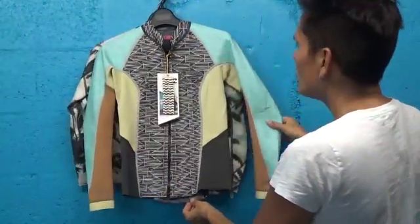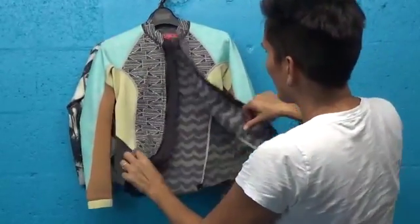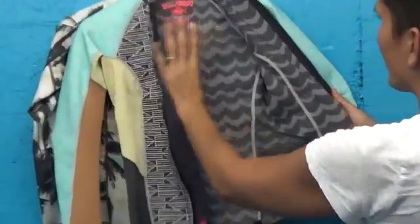What we have here is a two millimeter jacket, so it's two millimeter thick neoprene throughout. You can see here on the inside we have a soft laminate of waves on the interior.